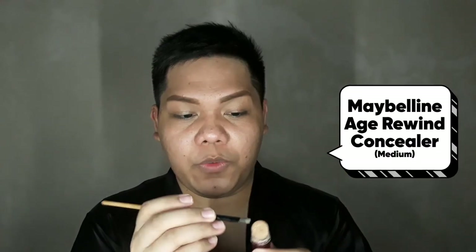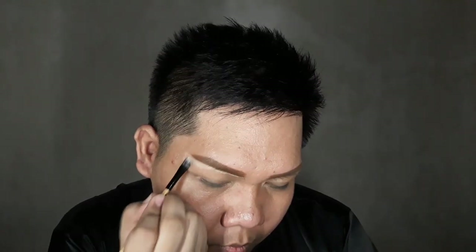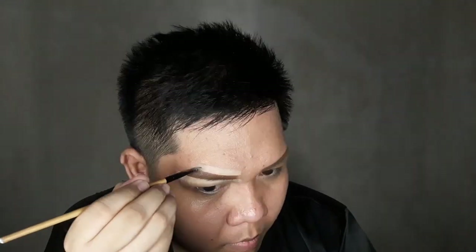The next step in creating your perfect brow is of course your concealer — you use your concealer to clean up your brow so that it looks Instagram-ready. I'm using Maybelline's Age Rewind Concealer; I put some on my brush and just clean up my brows. I'm going to clean up my other brow off camera and be right back. My brows are now clean and fresh and ready for the runway.